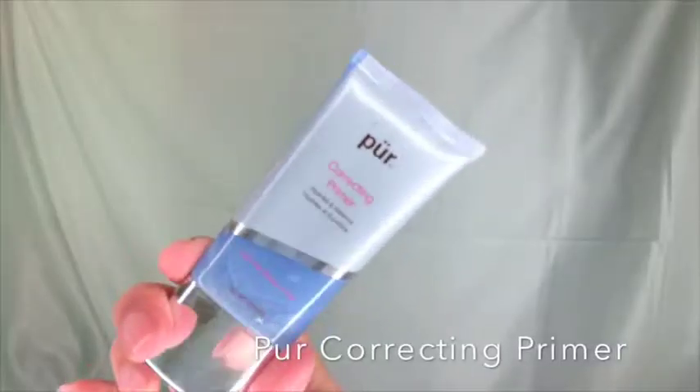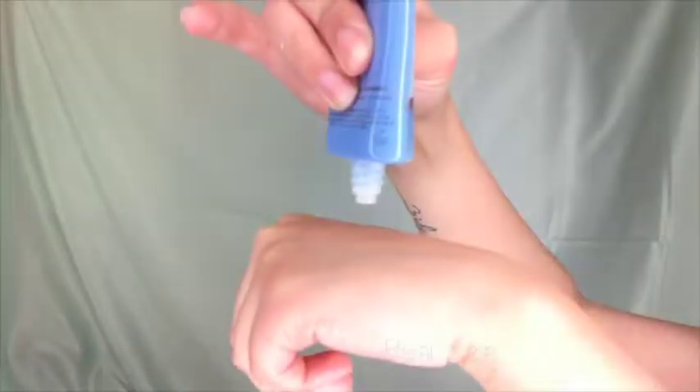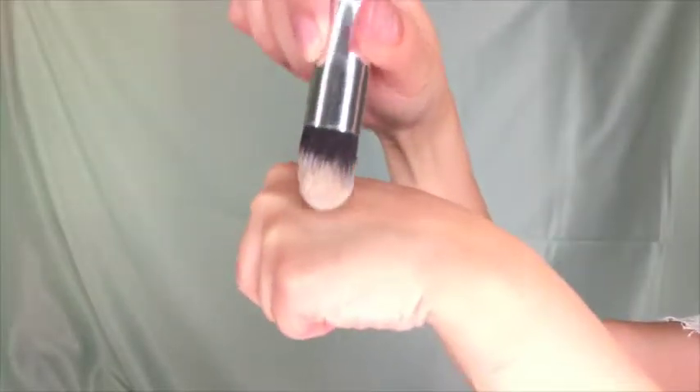Next I'm going in with a pore-correcting primer — you only need a pea size. I'm using a water-based primer because my foundation is also water-based, making sure everything will last throughout the day. I'm applying this to my T-zone because I sweat like an oil company.